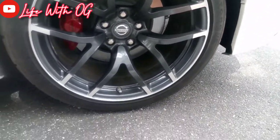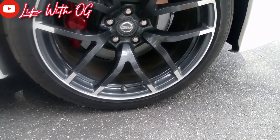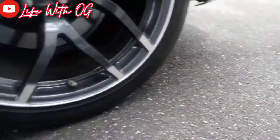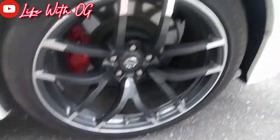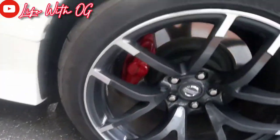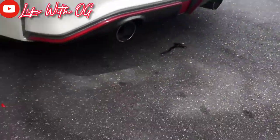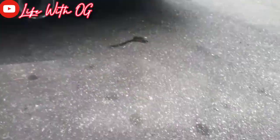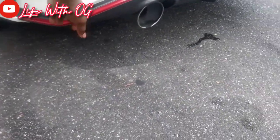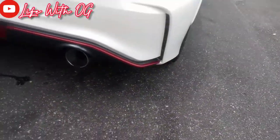Got some Firestones on here as well. Trying to get y'all the tire size — these things are so low. These are some 19s: 285-35R19, 99W. You also got the red calipers on here. See the big rims. This is the Nismo edition, so you got the dual pipes and air ventilation.